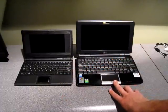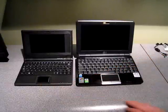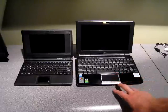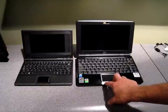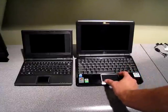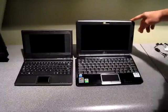The trackpad is also much nicer. On the 701 you had a single bar with a rocker switch click — not the greatest, real loud and clunky. The 1000H is double the size with separate buttons that feel a lot nicer to click and are very quiet. This is also a multi-touch trackpad, so just like the iPhone you can zoom on pictures, shrink, and do a lot of stuff in both XP and Vista, which I plan on installing.